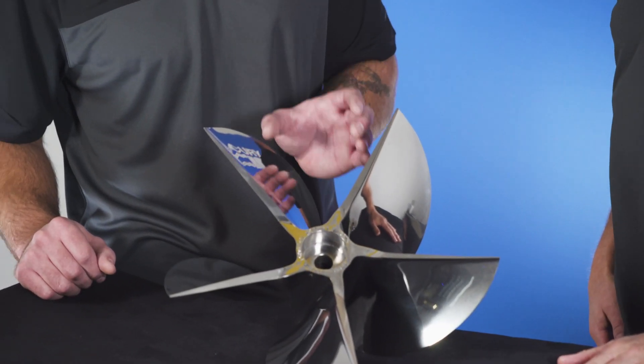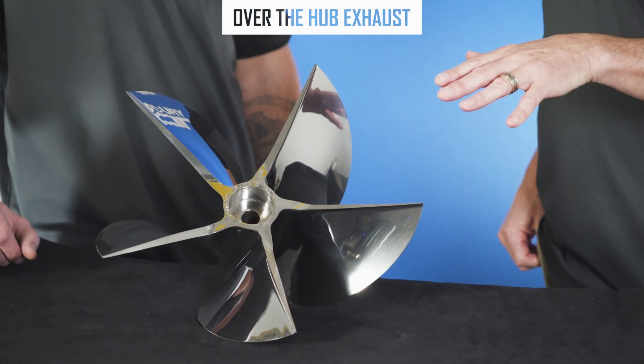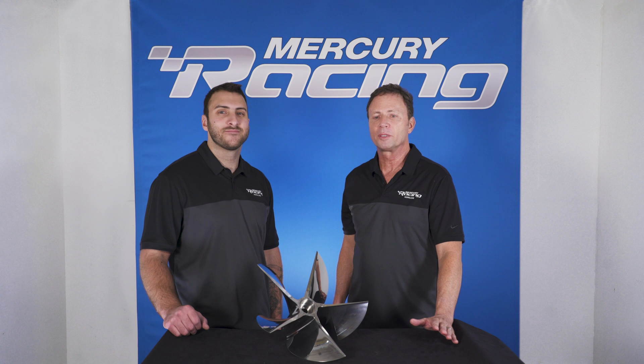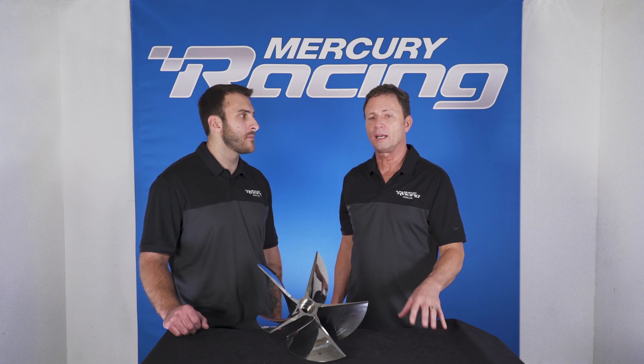Now Scott, let's dive into some of the key features of this propeller. You'll notice that unlike some of our cast props, this actually has an over the hub exhaust. We introduced the over the hub — some of our competition has a barrel design, but we went away from that because the barrel offers too much stern lift. Not only are we able to achieve low slip around 4%, but we can also dial in the setup.